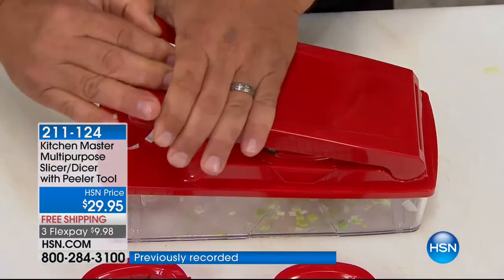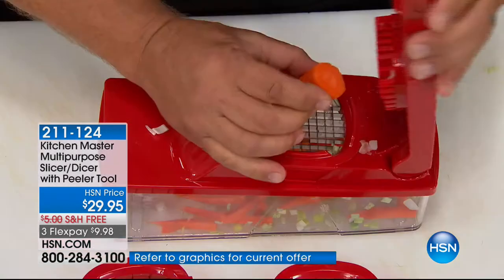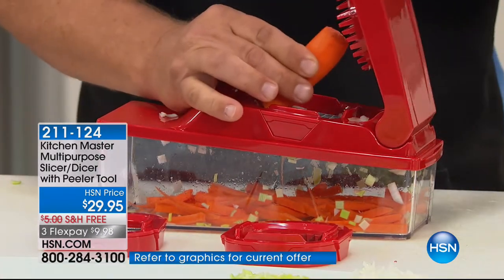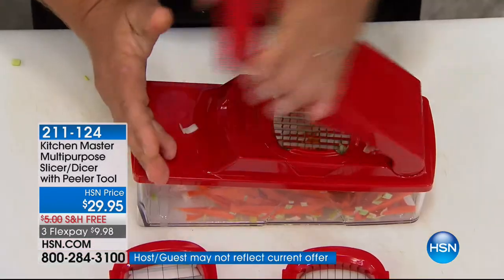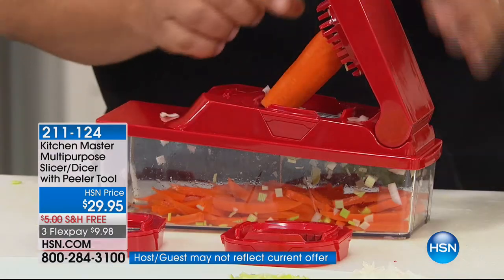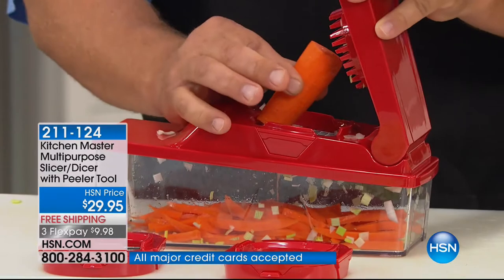Anything solid, like a carrot, a potato, an apple, a beet, or a pear — they won't mince because they're solid. They'll come out in a shoestring or a julienne cut. So all you do is place a carrot on the same blade. There's a little angle — I put it in on an angle, and there's a little concave that's supposed to get that carrot right there.